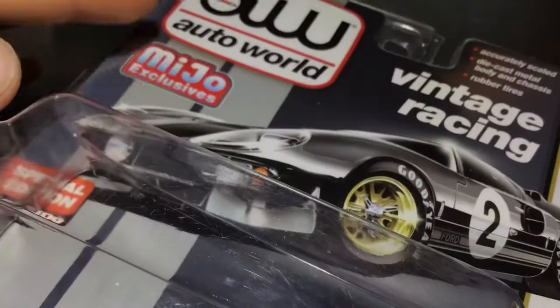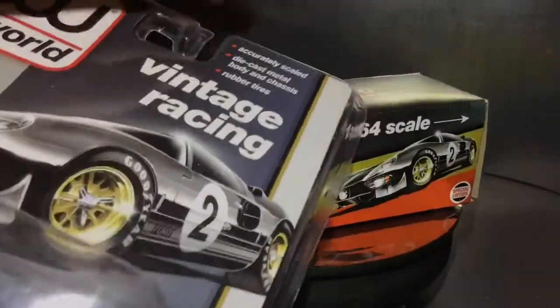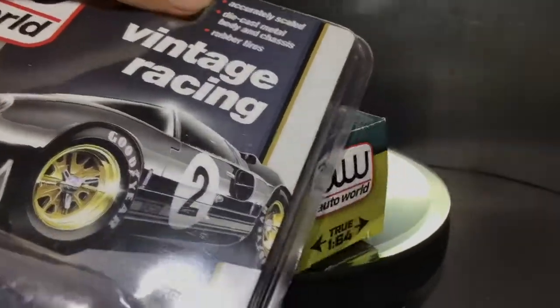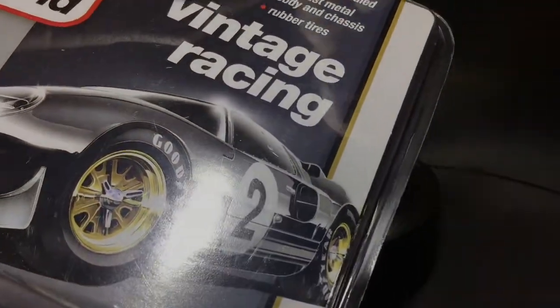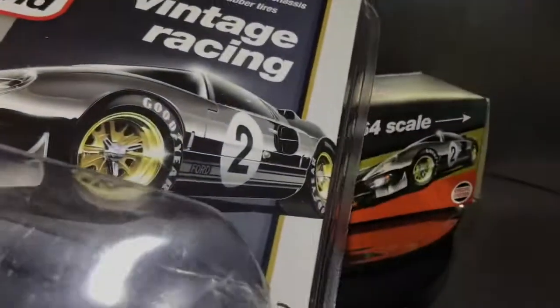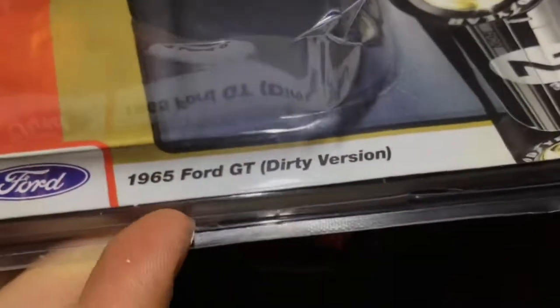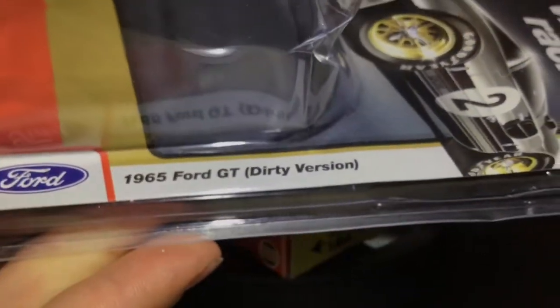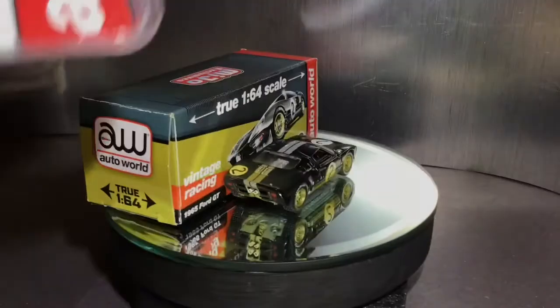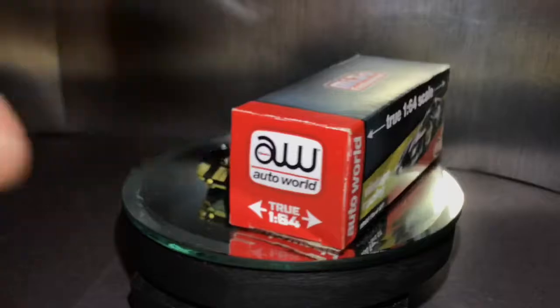Let's take a look at the casing first. On here it says it has a little Ford GT vintage racing label, and a couple of things about it: accurately scaled diecast metal body and chassis, and rubber tires, which is really cool. This is a special edition, one of 2400, so it's kind of a limited release. Here's the back of the box for any of you that might want to buy it.